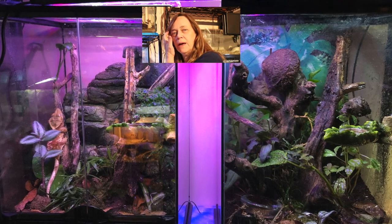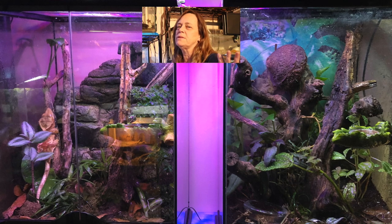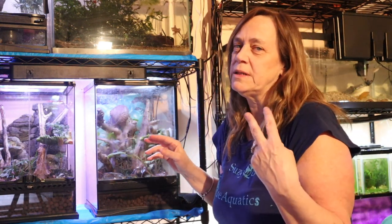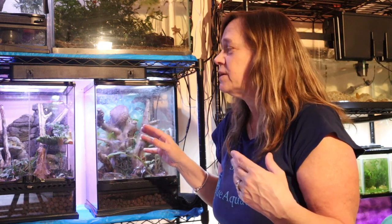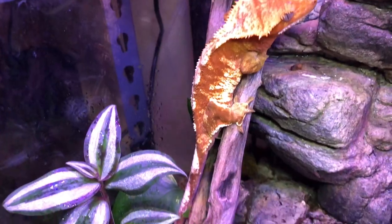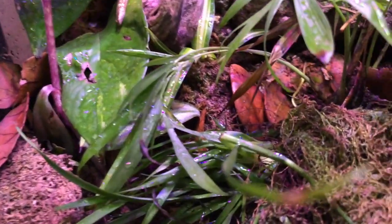Mine don't need a heat lamp because this room doesn't get that cold — because of all the other UVB and lights I have going on in here, and the heated water, it keeps the room at a pretty high temperature. At night it can get down to anywhere between 60 and 70 degrees, which is fine for them. The humidity in this room is about 50%, and their humidity should be between 50 and 70%, so that's perfect.